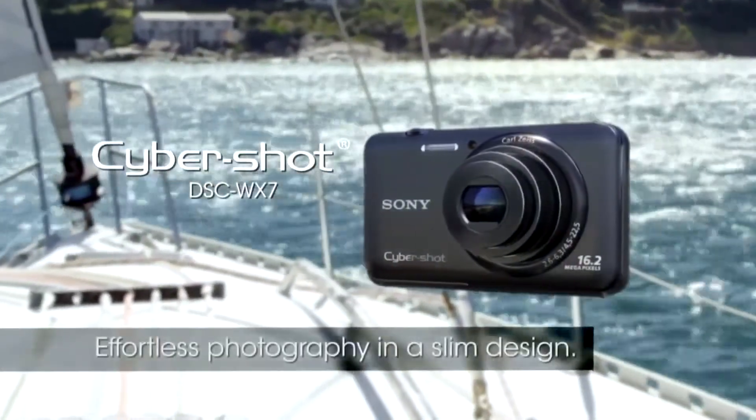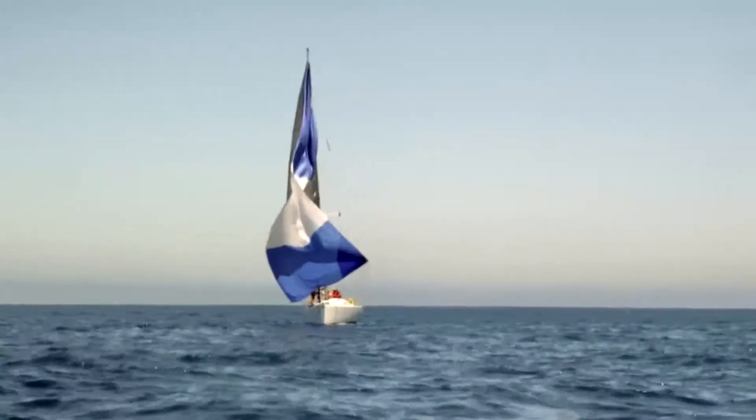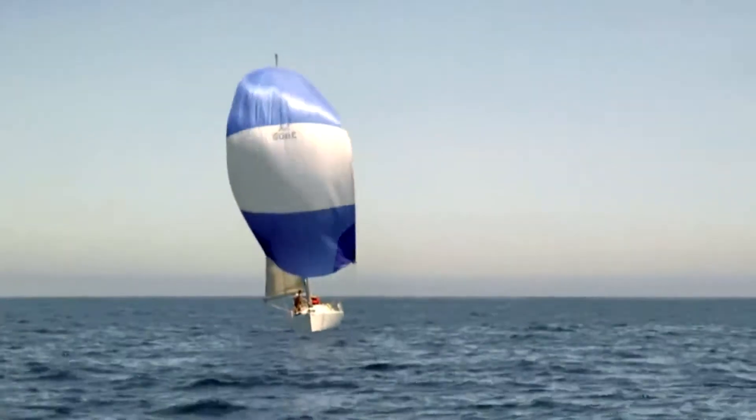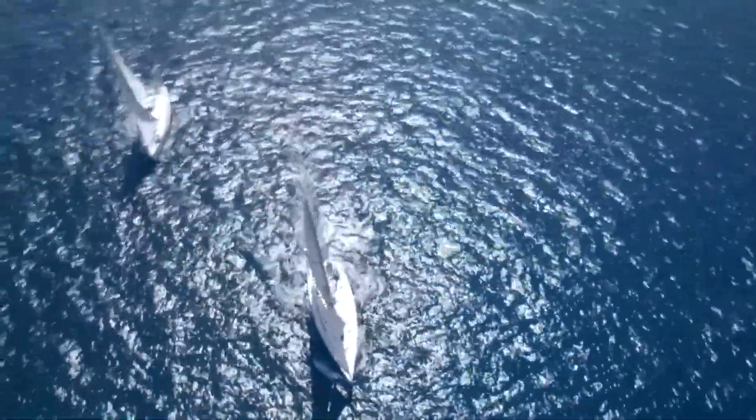The Sony CyberShot DSC-WX7 is a sleek point-and-shoot camera that gives you DSLR-like quality photos and handy-cam quality videos wherever you go. Advanced face detection and subject tracking ensures the subject is always in focus.